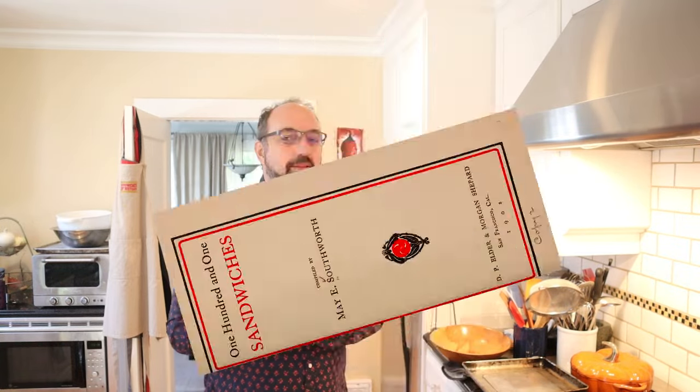Welcome to Sandwiches of History. Today from 101 Sandwiches of 1901, we're going to be making the Madras Sandwich.